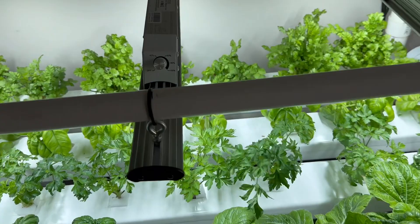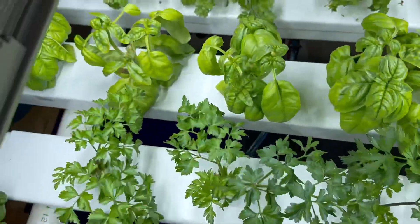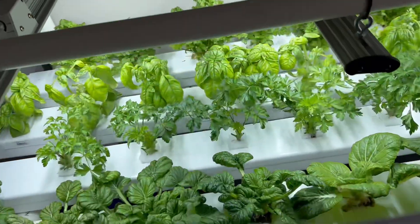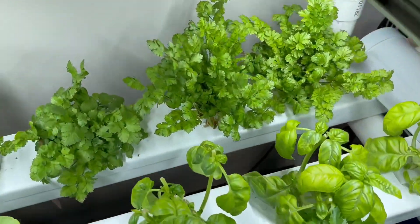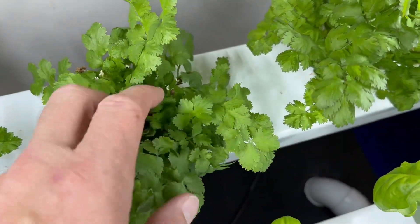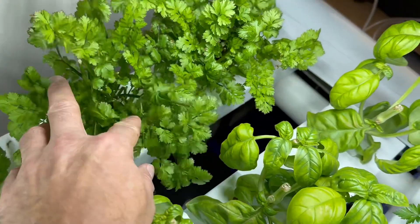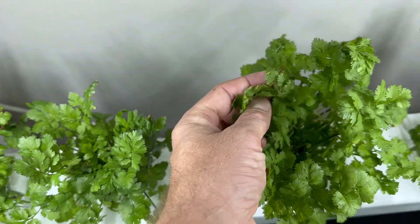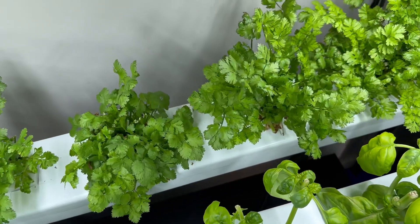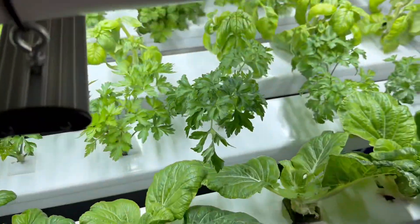This week I'm going to do a fairly significant rearrange. We're finding that we're not really using much of the parsley and the neighbours have got a lot of healthy parsley next door, so I think I'm going to take that out and some of these coriander bushes. I don't know if they'll ever recover from that rot they had in the middle. They grow up and you get crunchy leaves at the top that you've got to sort through.